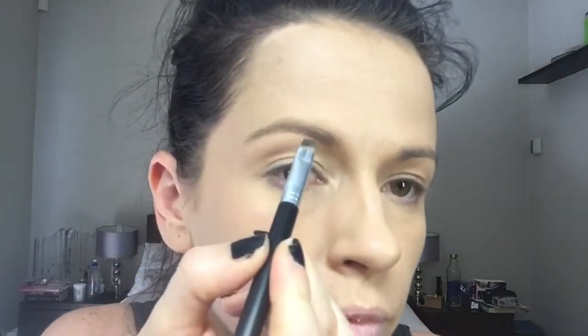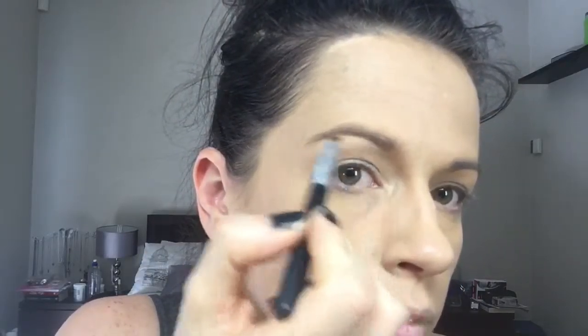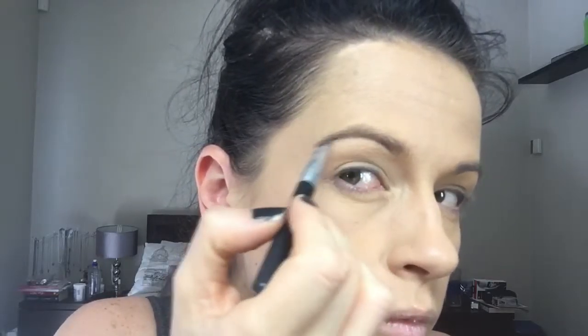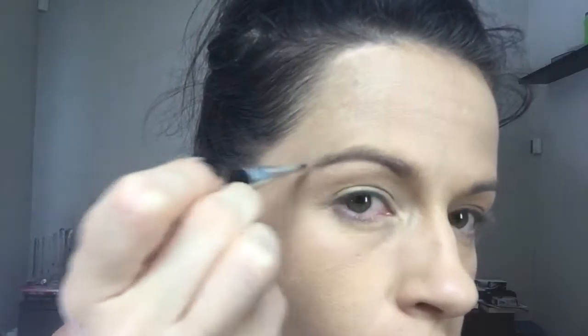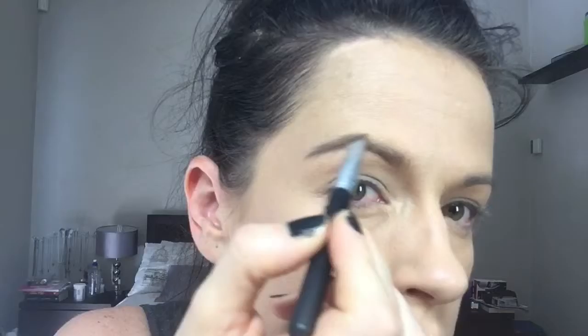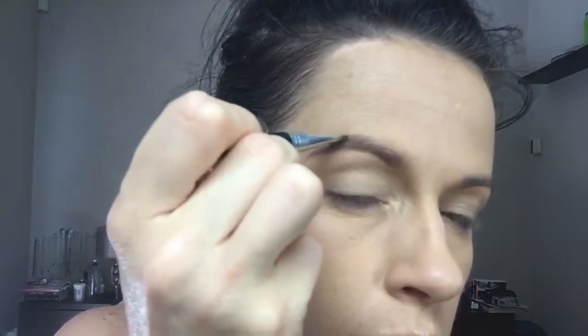We're going to dip our brush into it, tap it off as always — we don't want too much product. You're going to start at the bottom of the eyebrow, sort of creating a line very lightly. We're going to start at the tail and work our way forwards, because you want the maximum colour at the end of the eyebrow and then it's sort of fading to the front. Very lightly, putting the brush down, we're just going to create those little hairs starting from the back and working our way to the front.